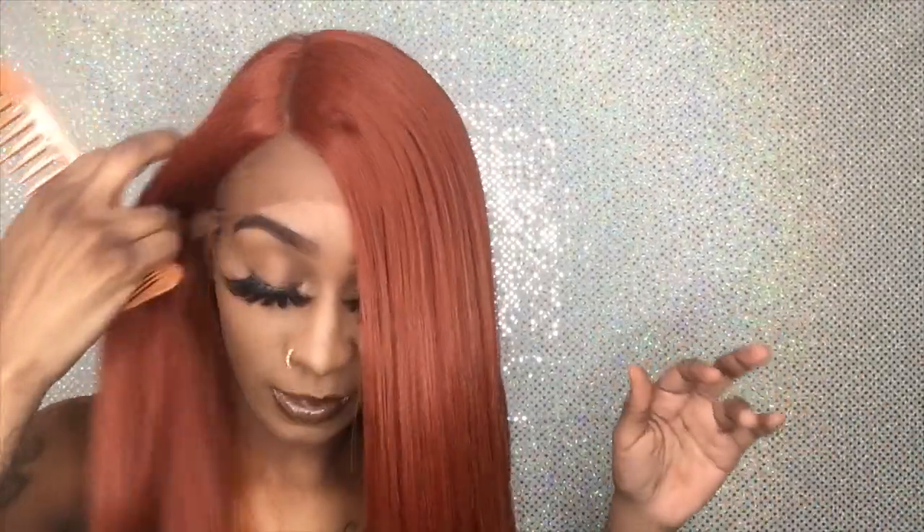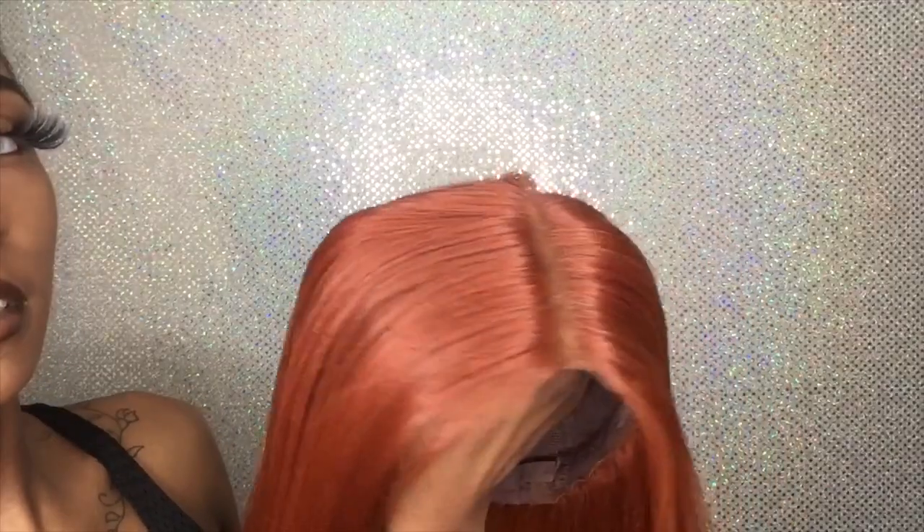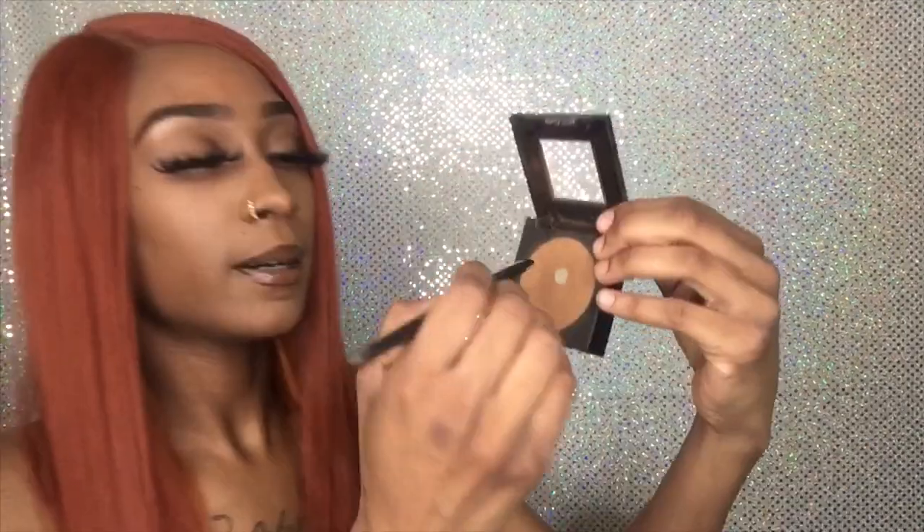Wait — do y'all see this? This is what I'm talking about. This is how it looks after I did the tint — it matches my skin color. Look at that part, so pretty.